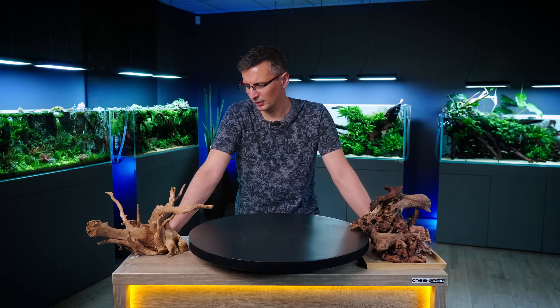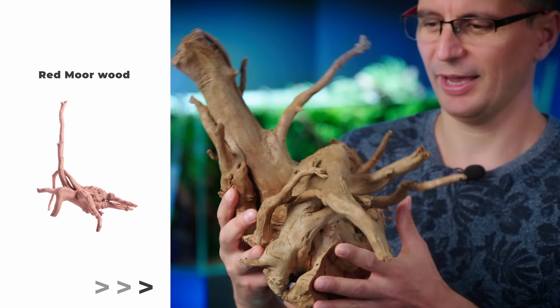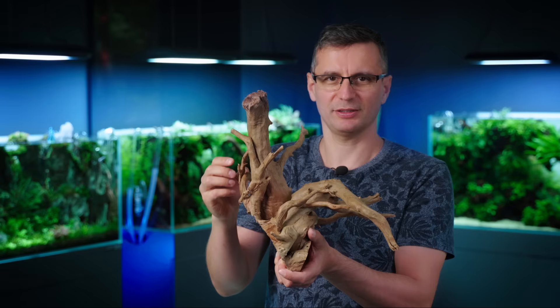My plan is to have some terrestrial plants on top, and to use some red moorwood on the top of the tank. It will enable me to put a lot of plants on top of it, and also the light will fit.